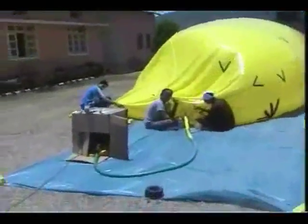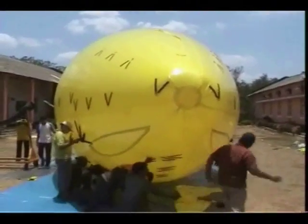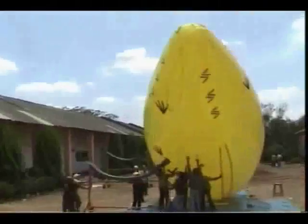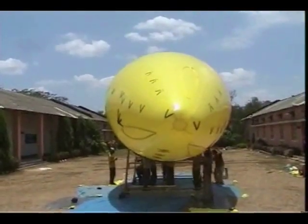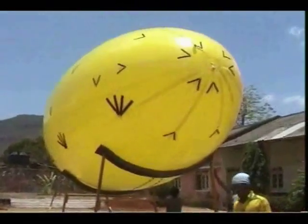The actual process of inflation was long drawn out, using an electrical blower. Finally, the air-inflated envelope was secured to a customised wooden stand with three supports, and the team went to catch up on some well-deserved nutrition.